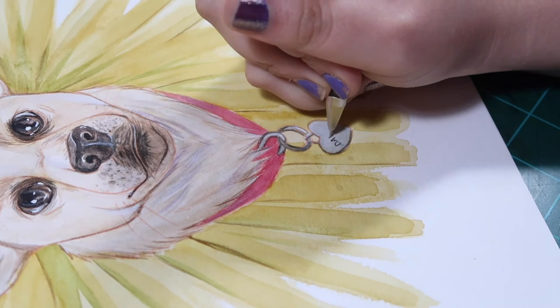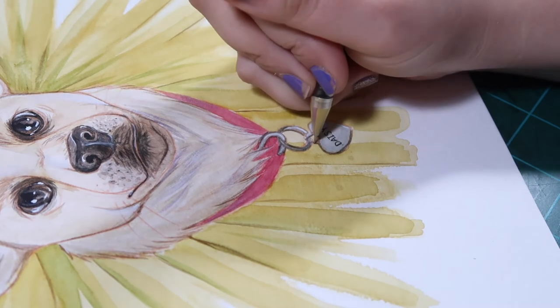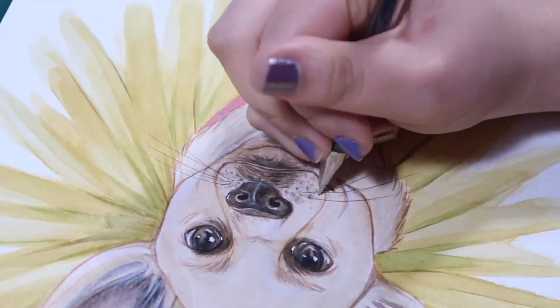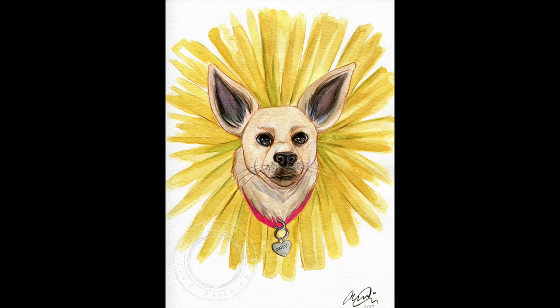That's pretty much it for this video. I'm just adding in the final detail, which is writing her name on the dog tag — so you can see 'Daisy' right there in all her glory. I'll put in the final painting here so you can look at it. Have a lovely Christmas, you guys, and I will see you next time! Bye!